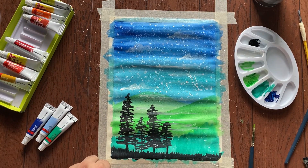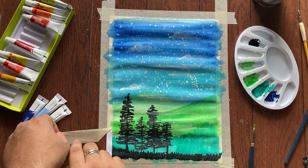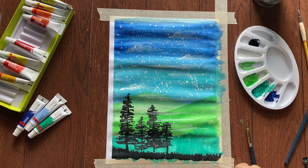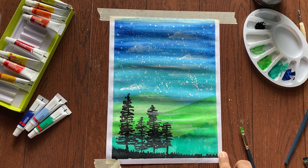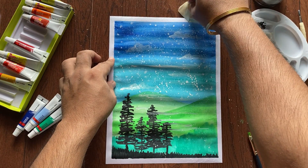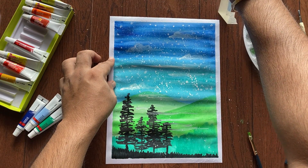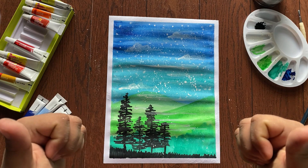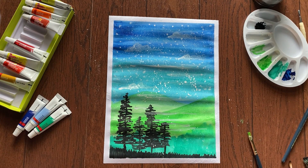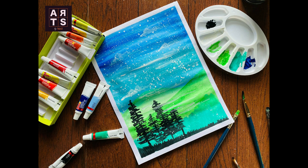Now my favorite part — the tape removing part. Be careful! Our super easy watercolor landscape painting is ready. Don't forget to like and subscribe to our channel. Here is the final output.